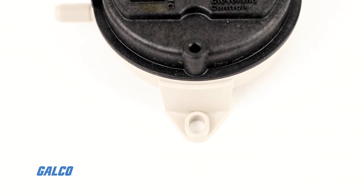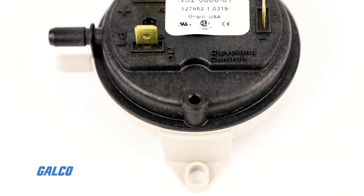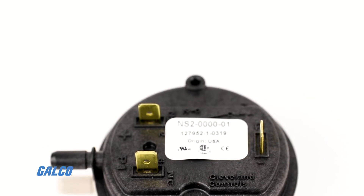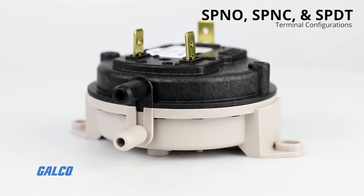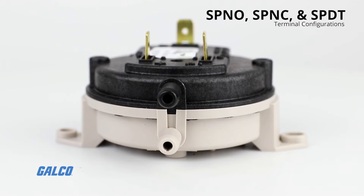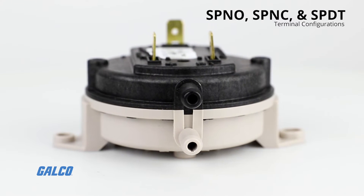The port, bracket, and terminal orientations can be specified, and the integral snap-acting switch mechanism is available in the single-pole normally open, single-pole normally closed, and single-pole double-throw terminal configurations.